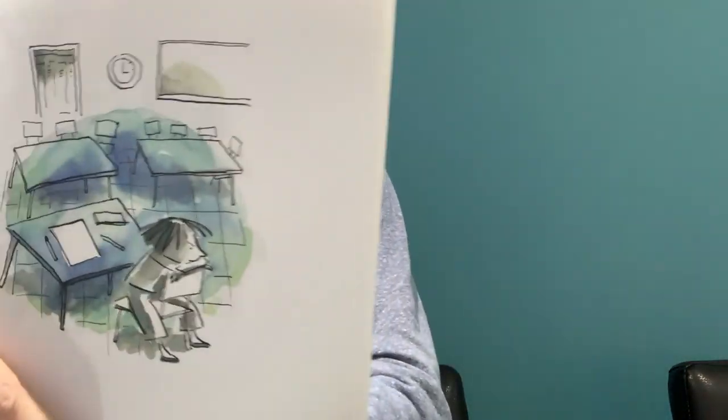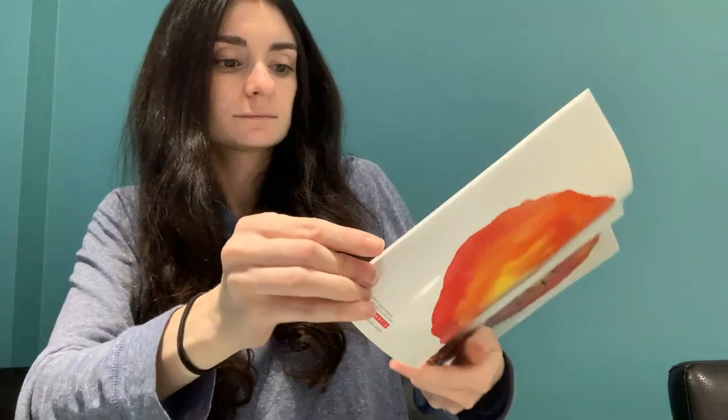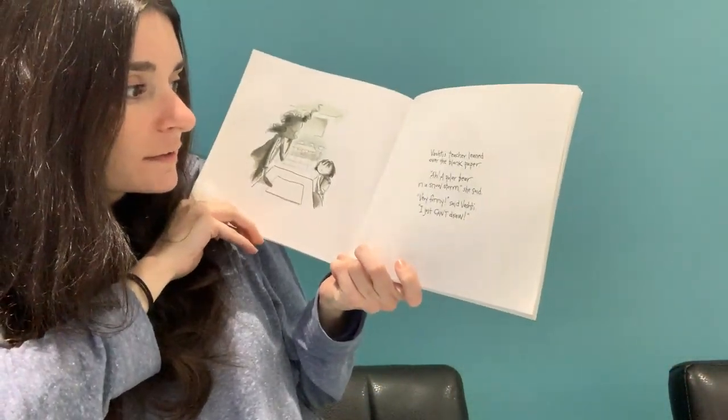Art class was over, but Vashti sat glued to her chair. Vashti — just like a pudding — clean, clean Vashti. Her paper was empty.